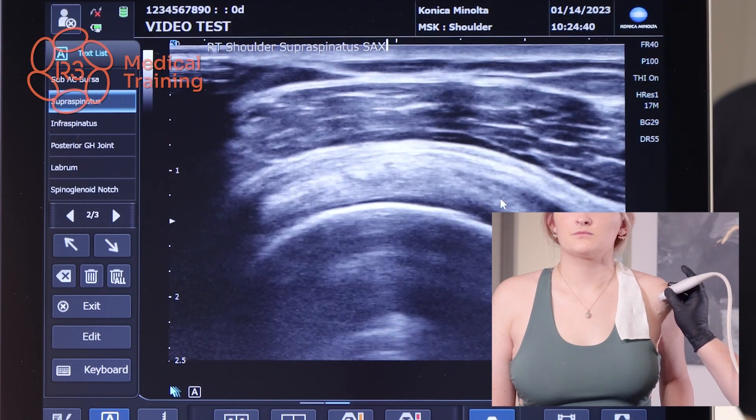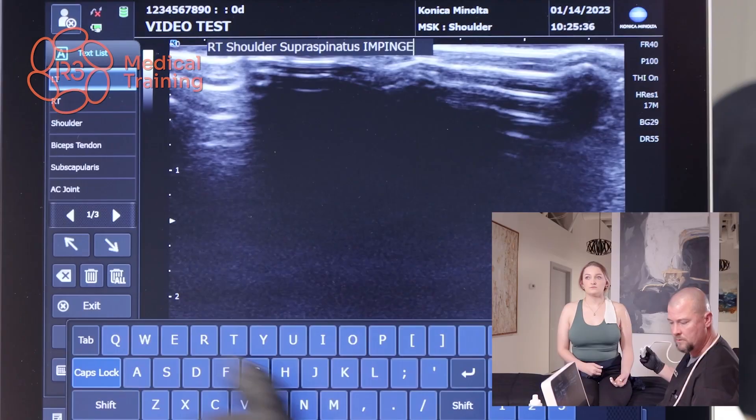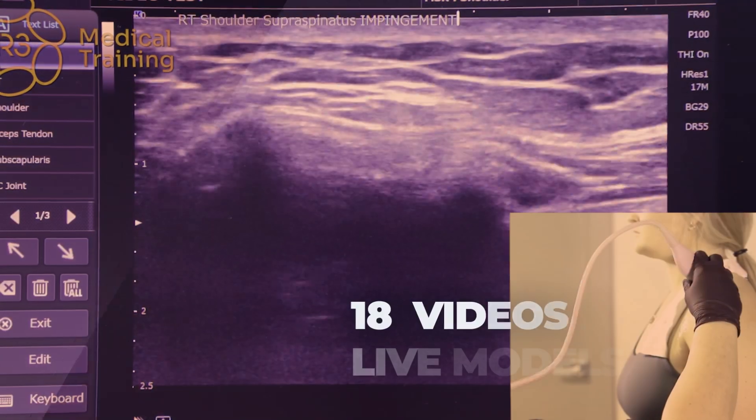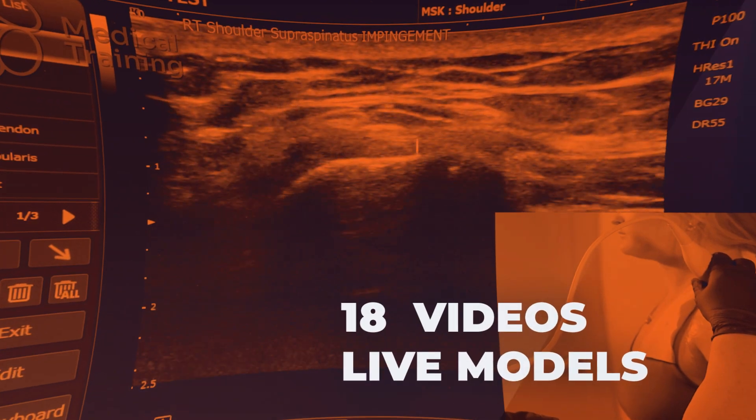The picture-in-picture format is super helpful for technique on probe placement and understanding the different anatomical views that result. There are 18 videos on live models where the scans are completely narrated by the sonographer.